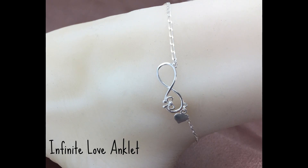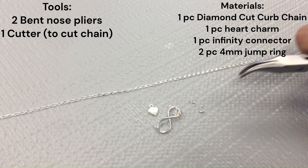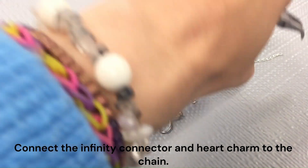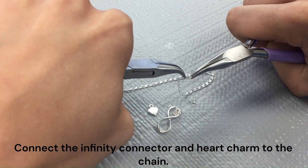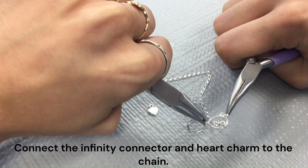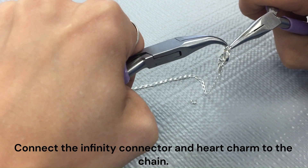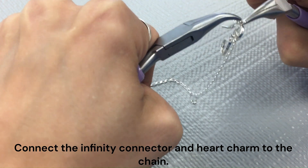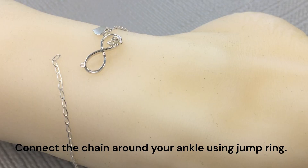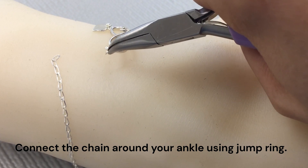Next, we have an infinite love anklet. Here is the tools and materials you will need for this anklet. First, you can go ahead and connect your infinity connector and your heart charm to the end of your chain. Once again, if you do want this to be a permanent anklet, you can go ahead and head over to your local jewelry shop and they will solder it for you. And then you can go ahead and wrap that around your ankle and secure that with a jump ring.